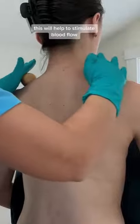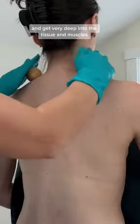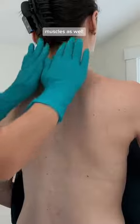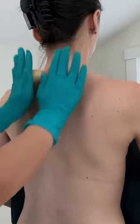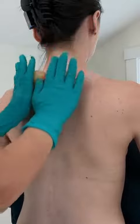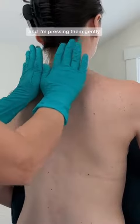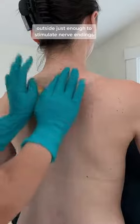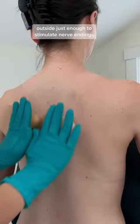This helps stimulate blood flow and get very deep into the tissue and muscles. We're going to target the paraspinal muscles as well to decrease inflammation. I'm pressing gently and superficially on the outside, just enough to stimulate the nerve endings.